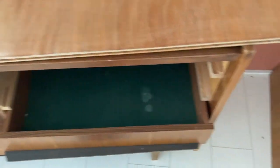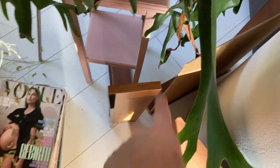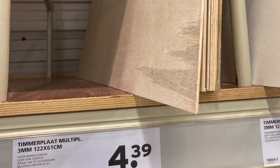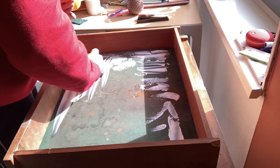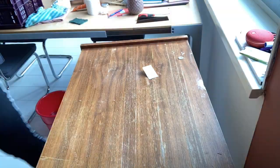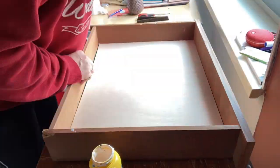I cleaned out the drawers and as you see there is an ugly green dirty kind of fabric in them which is glued on — I cannot remove it, so I have to buy some thin boards to glue in instead. I measured the inside of the drawers, cut the boards to the right size, and glued them down with wood glue. I use quite a lot of wood glue but it works very well and they will never come off again.